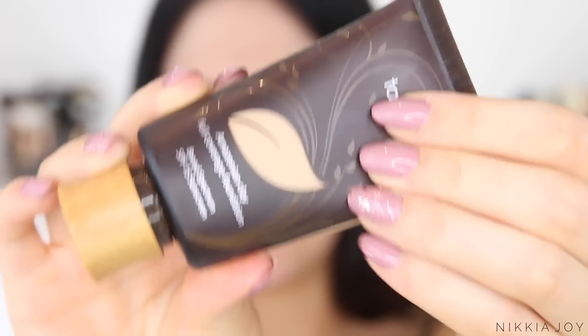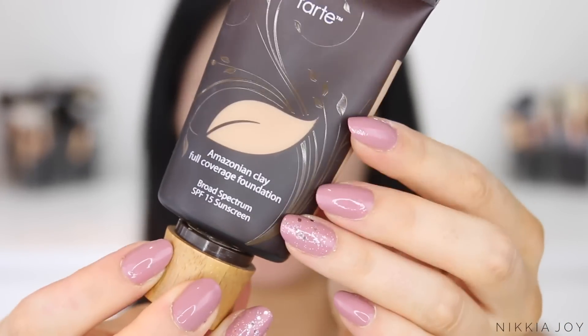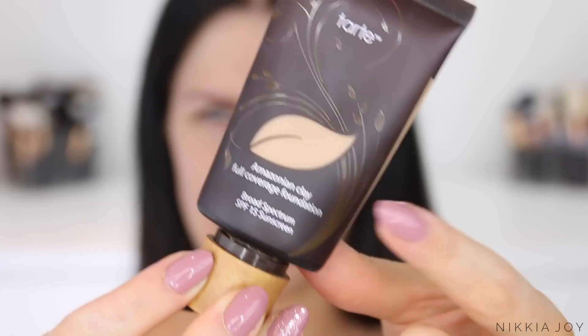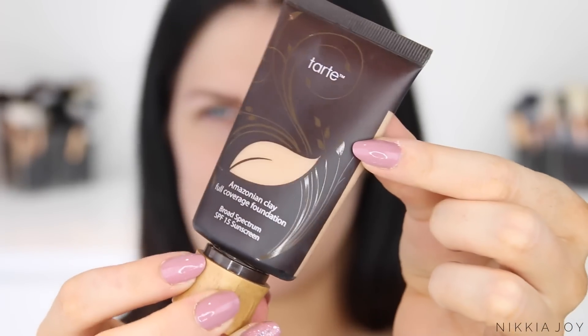This is what the packaging looks like — you get 50ml of product in a little squeezy tube with a wooden cap. It has an SPF of 15, so we might find this will actually flash back and might not be appropriate for nighttime wear. I have the color medium sand. I've already primed my skin so I'm going to go straight in and apply it, and I might actually shake it first because it's probably been sitting around for a while.